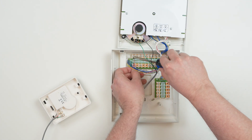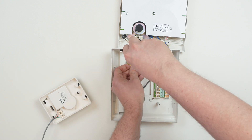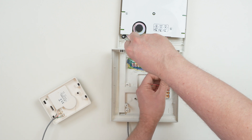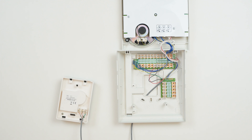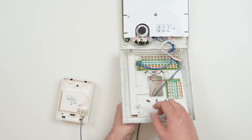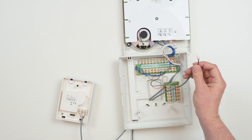Wiring on answering stations is a bit more complicated, since they can answer calls from door stations and other answering stations, trigger door releases, and are connected to the power supply. Once we've connected our door station, it's important to note that two door stations cannot be connected to the same numbered channel. Then we'll need to connect the power supply to the answering station. Connect the positive and negative wires coming from the power supply to the positive and negative terminals on the answering station.